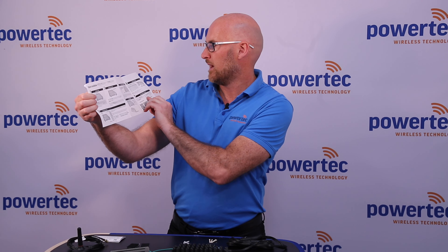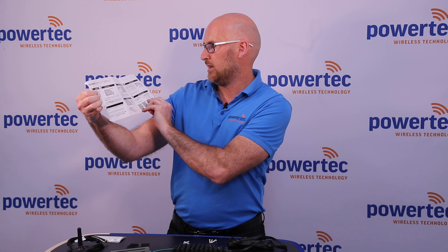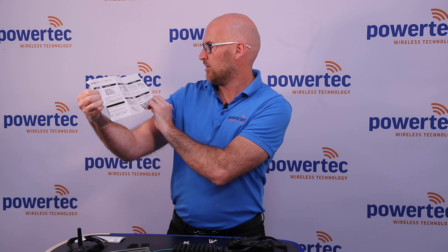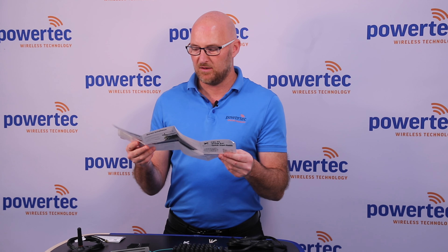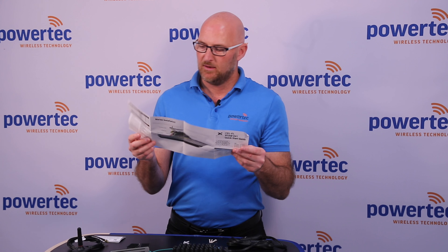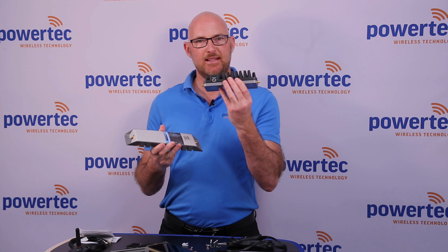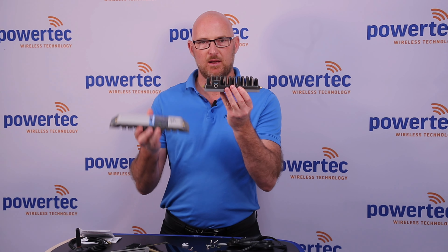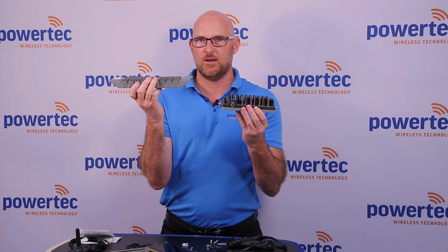We've also got a quick start guide. Opening that up gives you a seven-step process covering mounting the donor antenna and server antenna, running all the cables, where to put the main unit, the grounding cable, and the Nextivity Wave app. When you set the unit up, it requires you to use a smartphone with the Wave app for registration and to help optimize the unit.